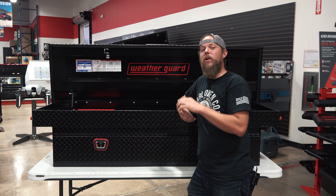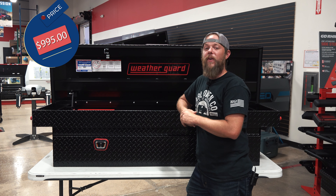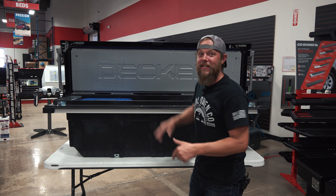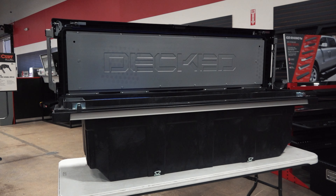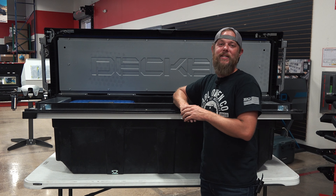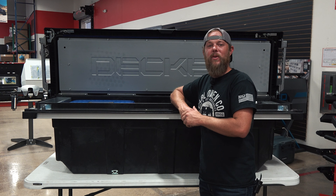Yo, this is Nathan Spitt with Earl Owen Company. Today we're going to be spotlighting and comparing these toolboxes from DECT, RKI, and WeatherGuard to help you find the right box to fit your everyday needs. Then next week we'll be putting these toolboxes through a stress test to show you how they hold on. So let's check it out.